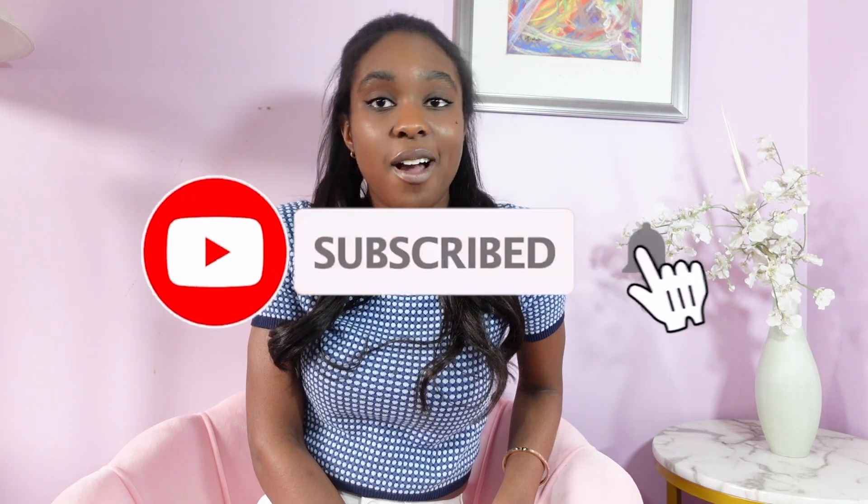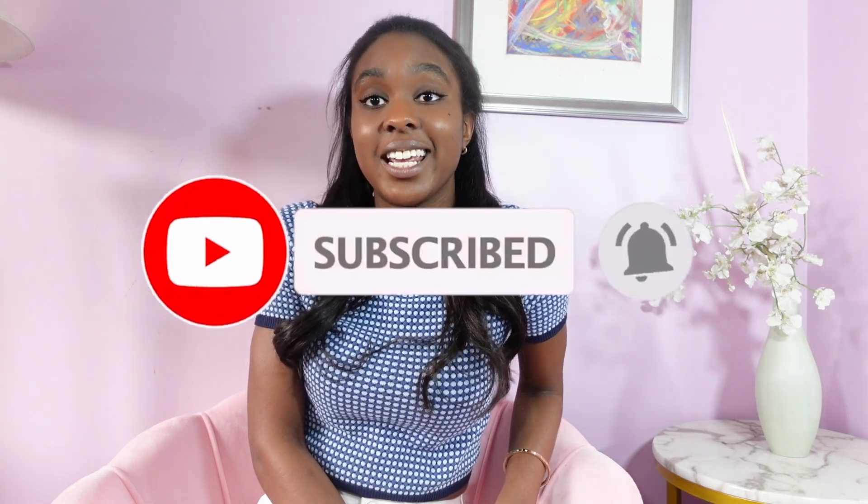That's pretty much all I have for this video. I hope you guys enjoyed this unboxing and first impression. If you had any of these items on your wish list and were hesitant, hopefully this helped you make a decision. Don't forget to leave a comment down below if you want to see more videos like this, or have any questions on the items I got. Give this video a thumbs up and I'll check you guys out in my next video. Bye!